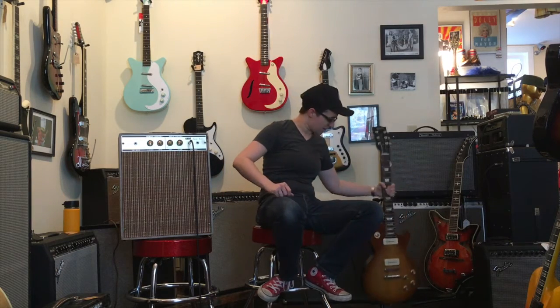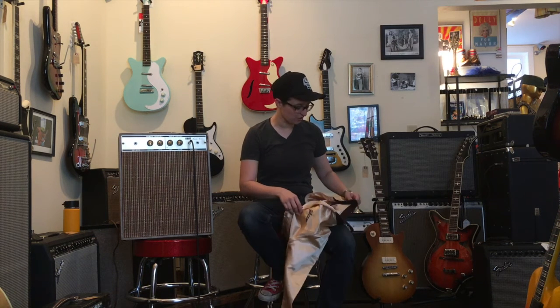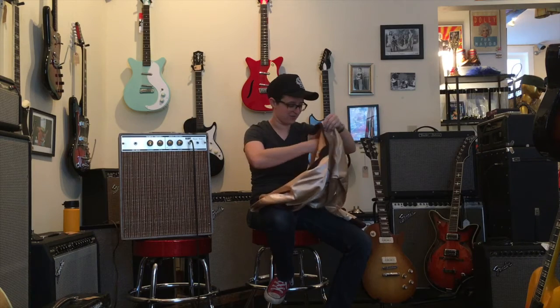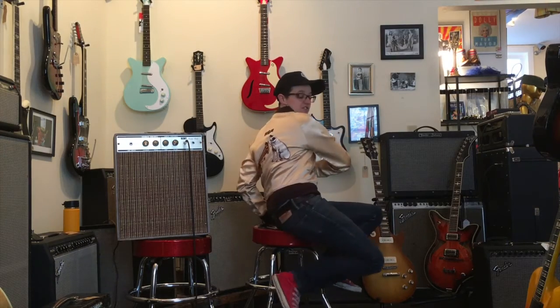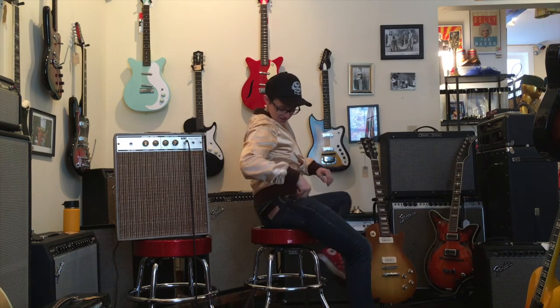We also sell vintage clothing. First of all, if your name is Johanna, you must come directly to Fanny's House of Music. I thought my name was Johanna so I could just have this — I might change my name to Johanna so I can have it. It could be for Johanna — Johanna was a little bit skinnier than me. If I spent money on clothes as recklessly as I've been spending money on gear, I would 100% get this.